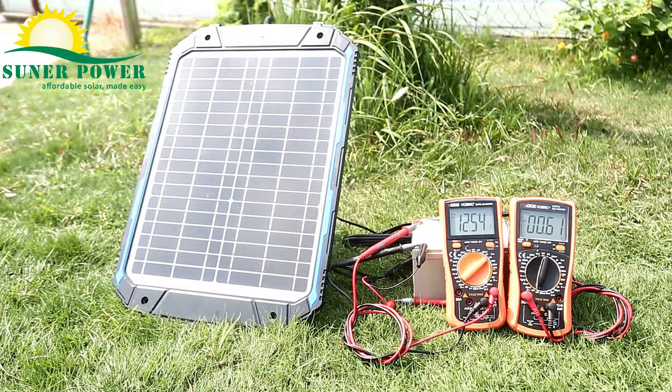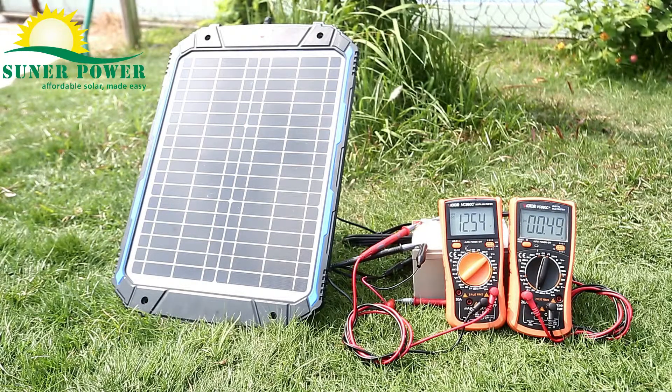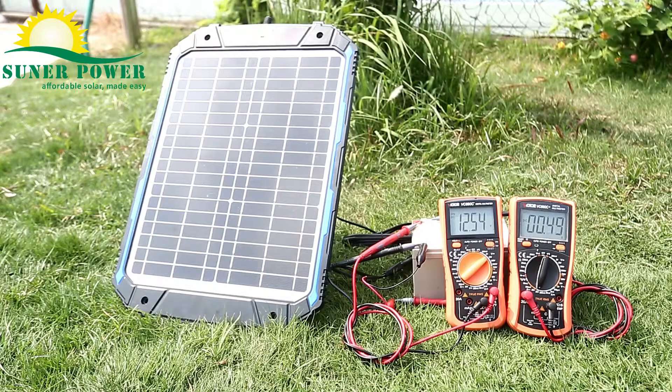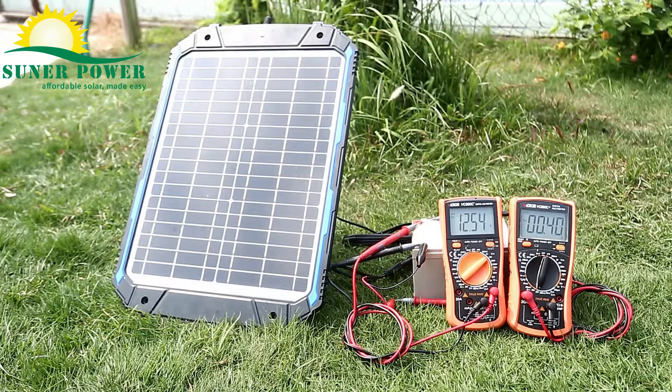The solar charger is built with the most advanced MPPT chip to manage the whole charging process, generating at least 10-20% more power than a traditional PWM controller, and preventing the battery from overcharge, discharge, overvoltage, and short circuit. The improved three-stage charging algorithm helps to better charge and maintain the battery in all seasons.